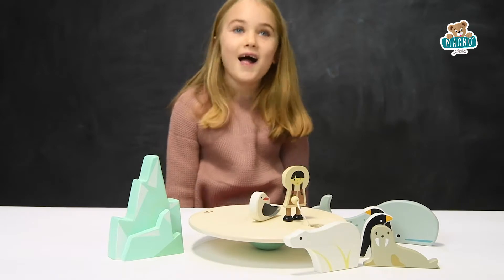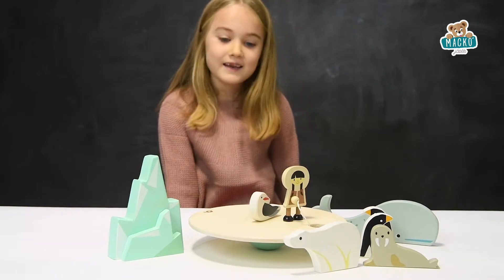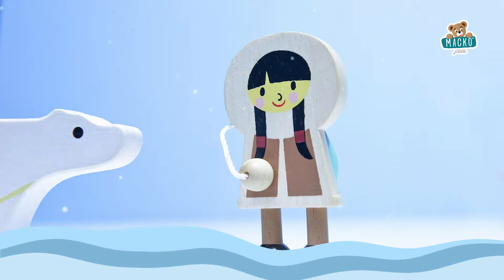Hello everybody! I'm going to look at Kenderleaf's toys. Hello!